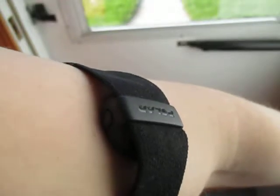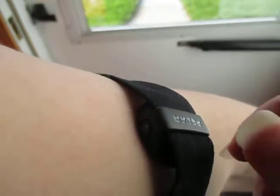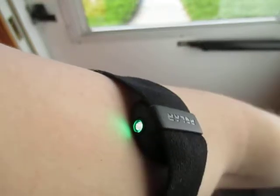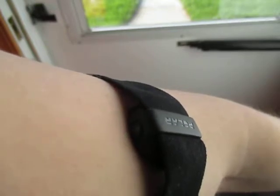The different LED lights of the Polar OH1. It's currently off. I press it once firmly to turn it on. The five blinking lights means it's turning on.